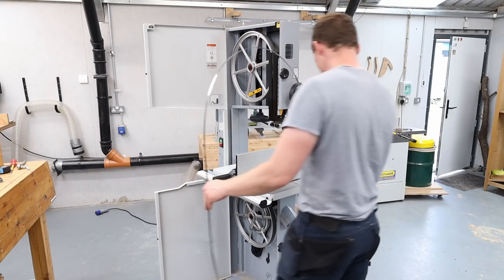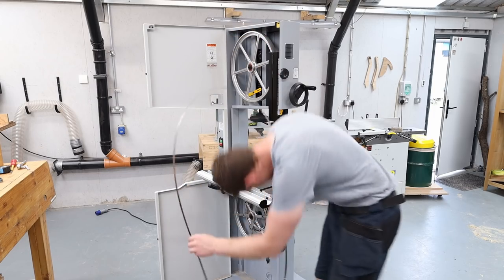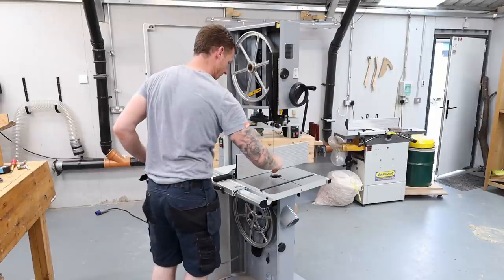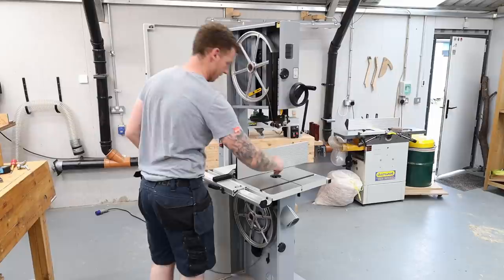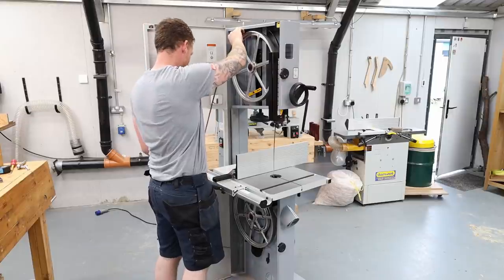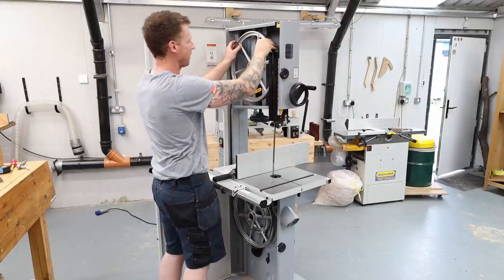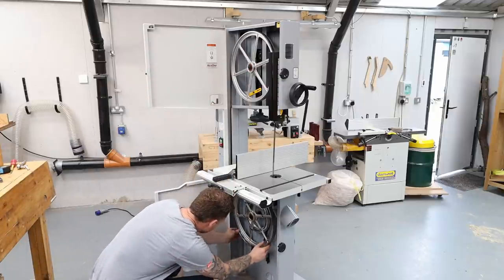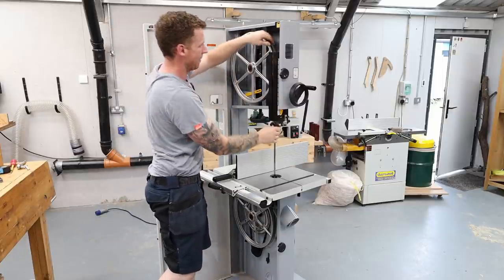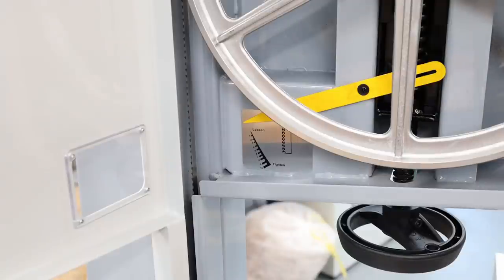When putting the blade back in, it goes back in the exact same way it came off. Turn it at 90 degrees, tuck it in the slot on the guide and the slot on the back of the bandsaw. Let it sit on the top tire or wheel, then get it on the bottom one. Lock the tension arm back in position.